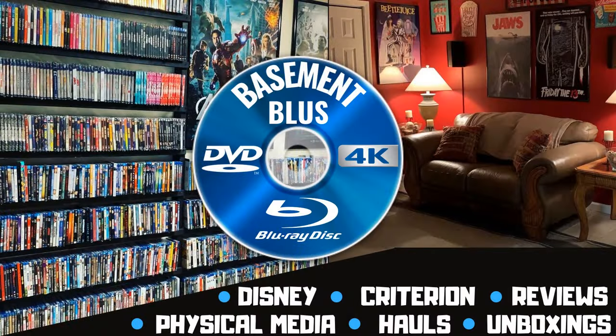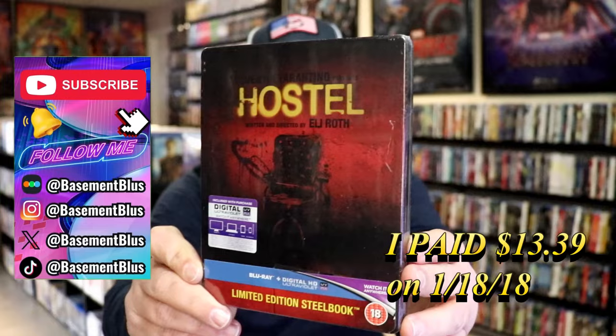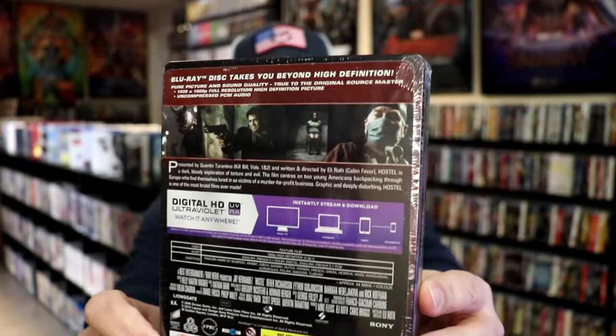Hey, Tony here. Today I'm doing an unwrapping of the Blu-ray Steelbook for Hostel, so stick around. Here's the front, and here's the back. If you'd like to read up on it, you can go ahead and pause and do so.